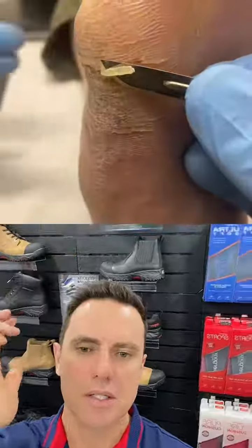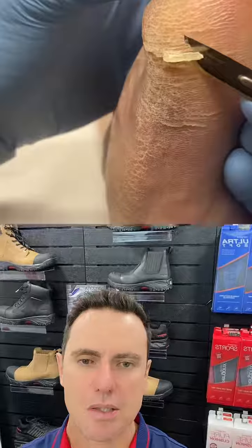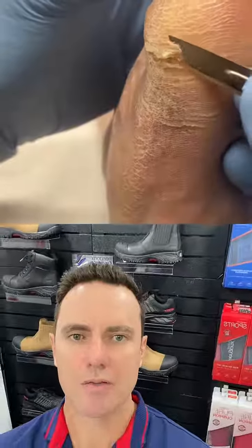What we're looking at today is this really dry cracked piece of skin on the side of the foot. This area up here is just beneath the fifth metatarsal head, so that's the joint behind the fifth toe.